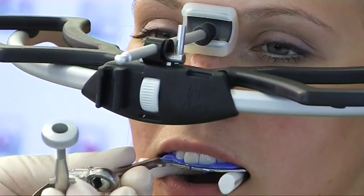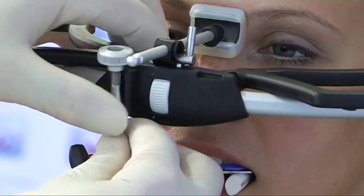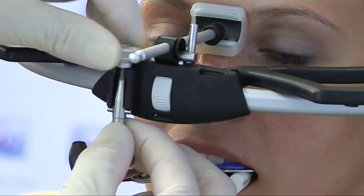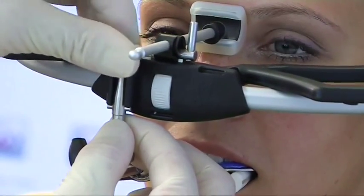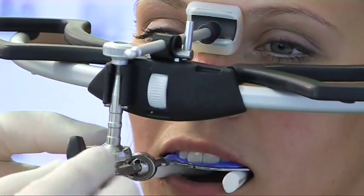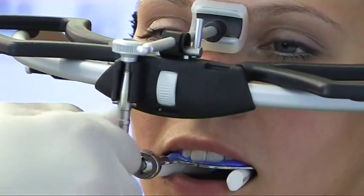Upper jaw model installation with individual centric axis. The clamp is pushed onto the bite fork, inserted, and then firmly screwed in the guide of the face bow. Then, by firmly screwing the clamp, both parts are fixed to each other.